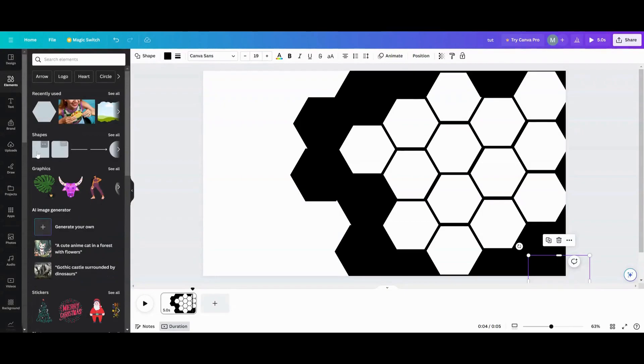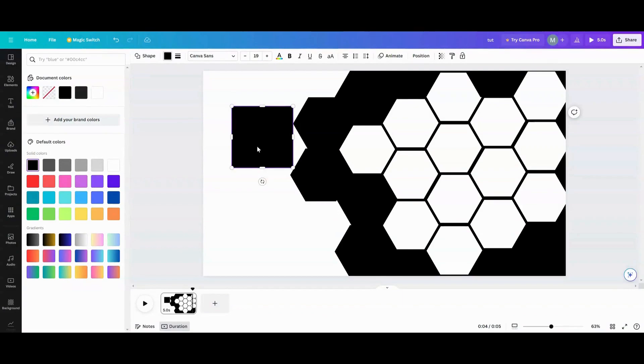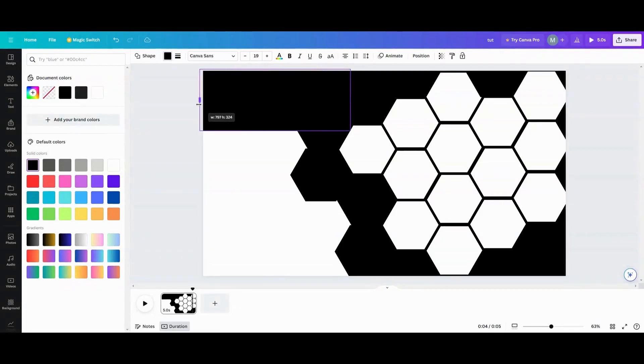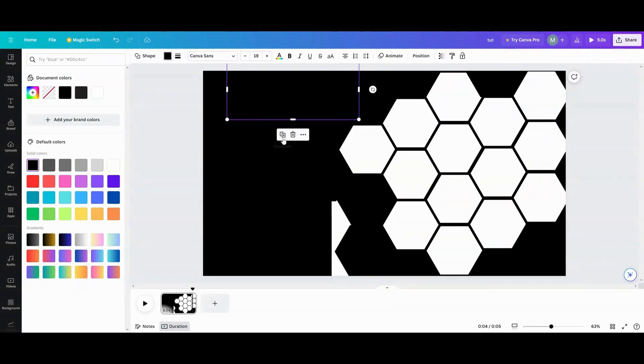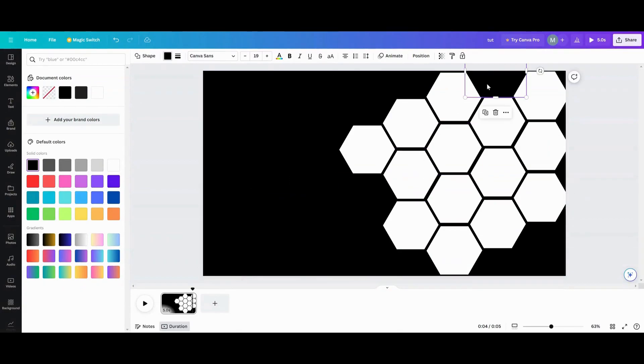I'm going to go into elements and grab a square, making sure it's the right black color, and cover everything I need to cover. I'll make another, go all the way down like so, duplicate and cover whatever else is left. So I'm technically making a mask without having to go into a background remover — that's what I'm doing here. Much better.